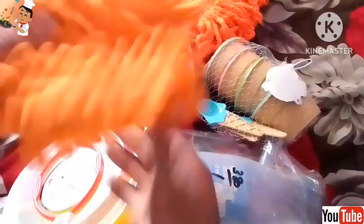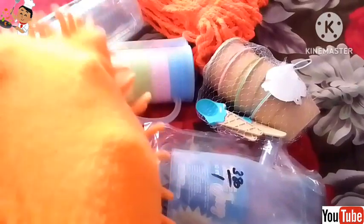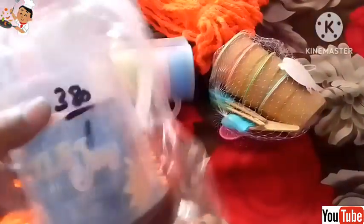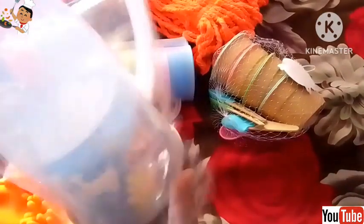I bought this kitchen tray for 150 rupees, and this is an oil jug. It is very nice and very cute. You can put oil in it or you can put water in it.